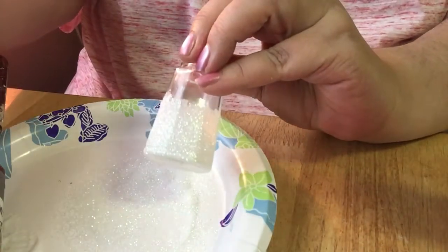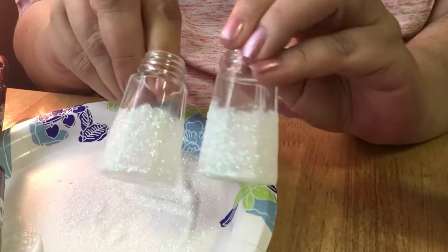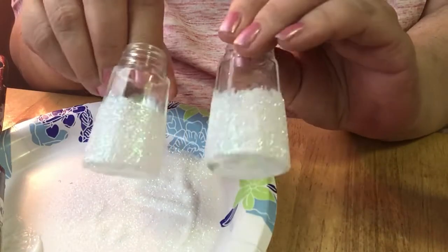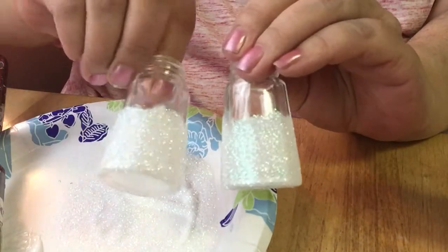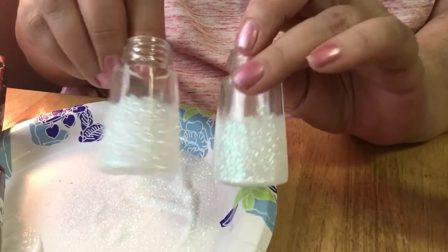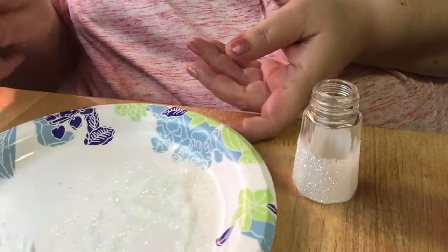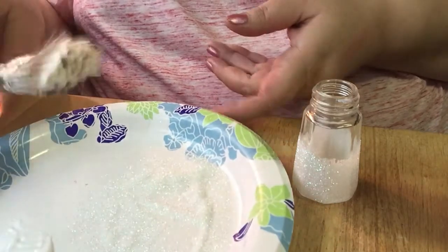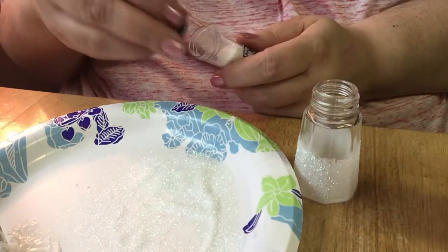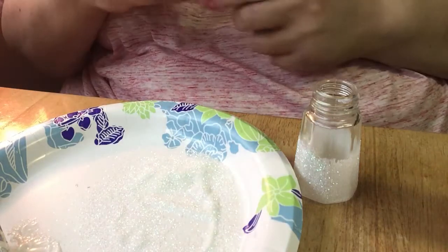Ain't that pretty? Here's the other one. Yeah, they're about even. It's not going to matter because the ribbon will be covering up the top. There's nothing perfect in this house and neither will these be. Later I'll try and put that glitter back into the container and just put the top back on it and save it for another craft.